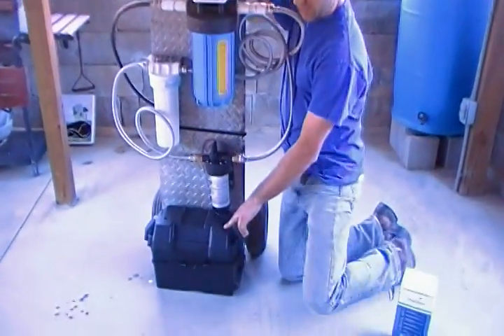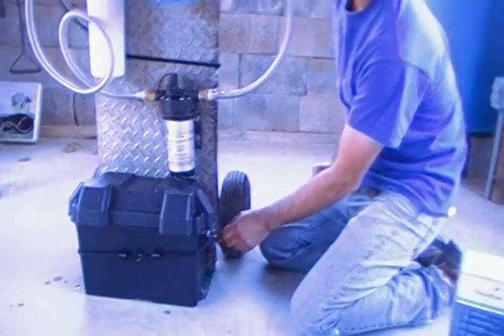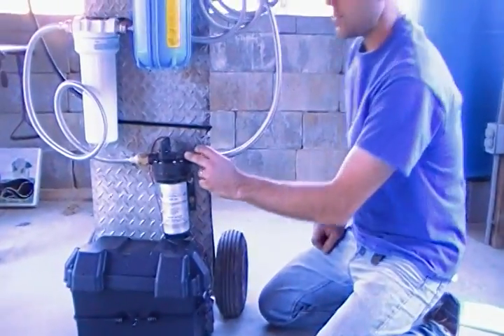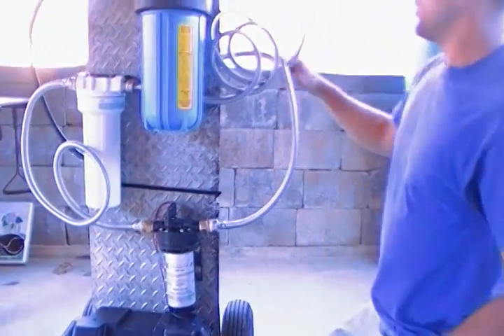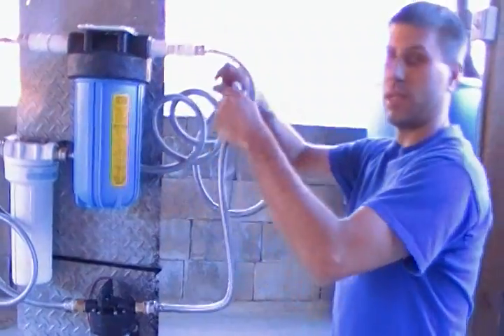It's a few major components. First, there's a battery in here. I put an on/off switch right here so it's very easy to turn on and off. I have a 12-volt motor.